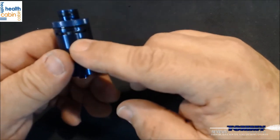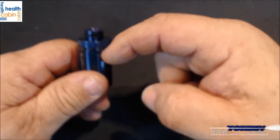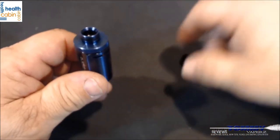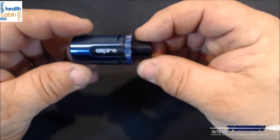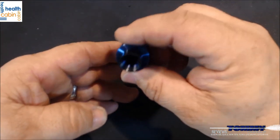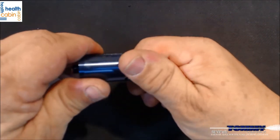You can see how easily everything goes back together and draws up nice and tight. You cannot adjust the airflow whatsoever. The airflow comes in through the top, goes down through the glass, and then straight back up through the coil — that's what gives you such awesome flavor, just like on the original Clito.